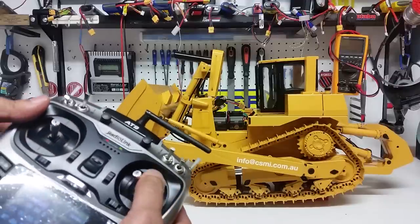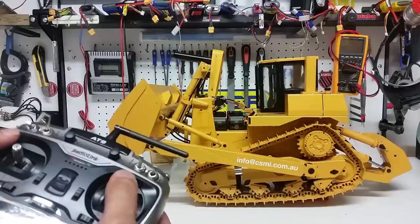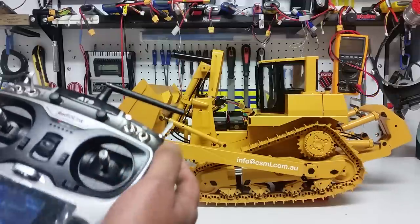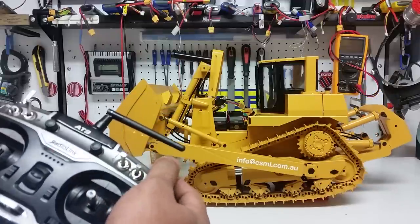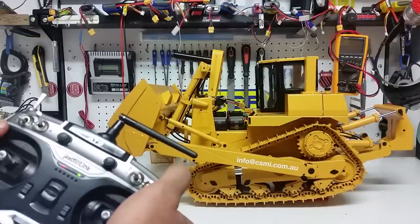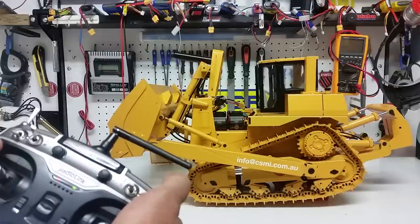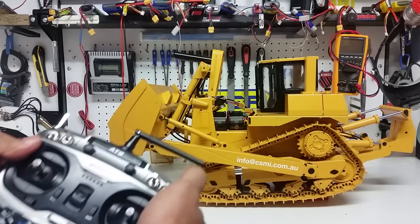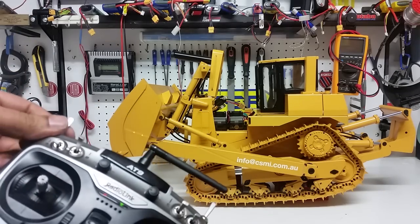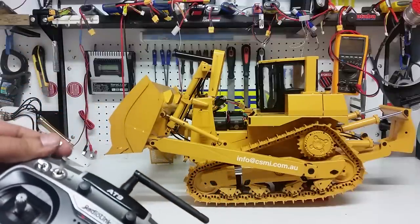This one is for the ripper — ripper retracted, ripper engaged, ripper retracted, and ripper engaged. This is for changing the angle or the pillar for the ripper. There you go: retracted, fully engaged. And this one is a very agile switch — it's for the angle of the blade.